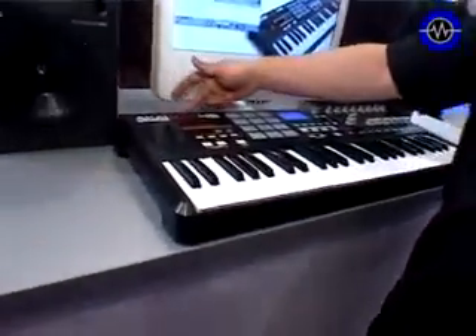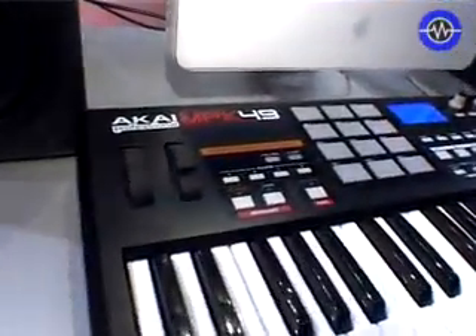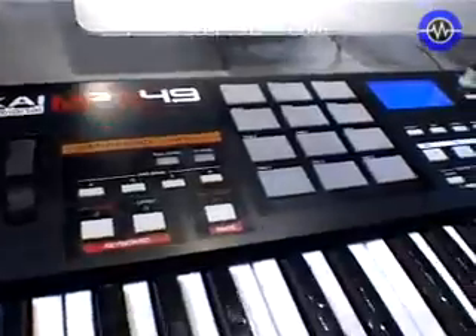SonicState.com. Hello, my name is Dan Carnegie. We're here at the Akai Professional booth at Musikmesse 07 in Frankfurt, Germany. Today I'm going to show you our new Akai Professional MPK 49 USB Mini Performance Controller.